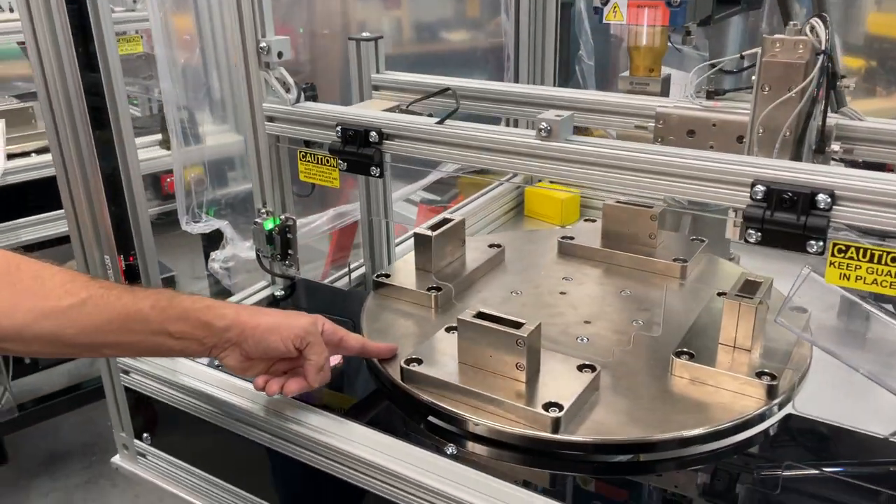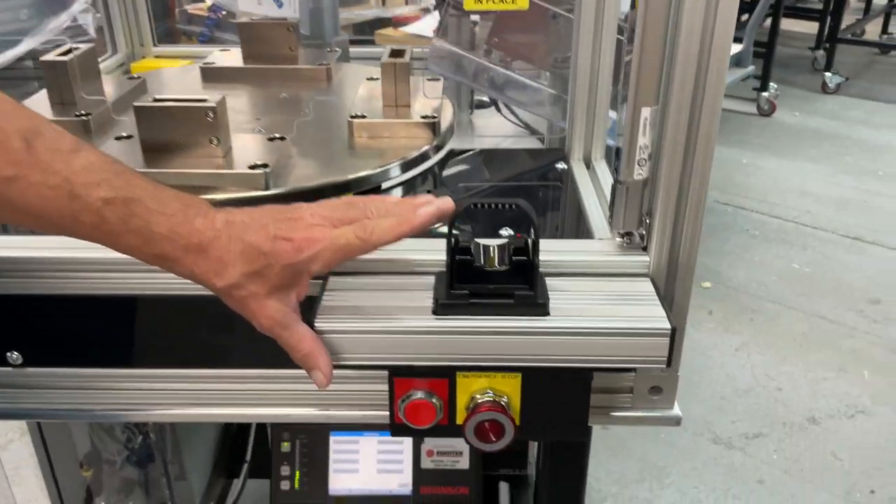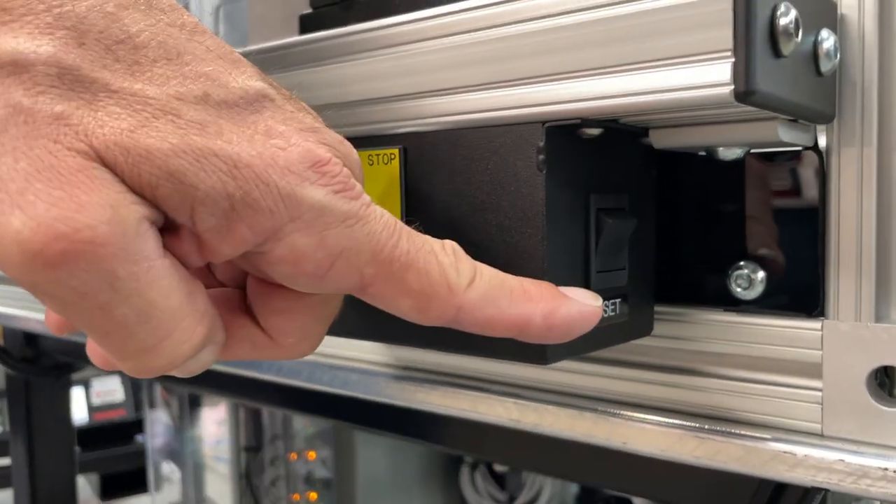The machine features a dial table that's electronically indexed, and a remote start system with a single-pound button, start-stop, e-stop, and reset.